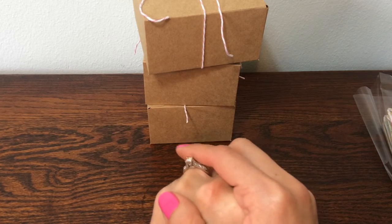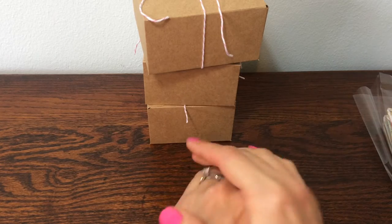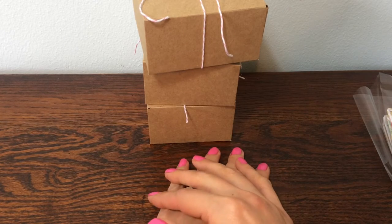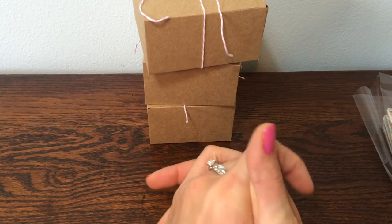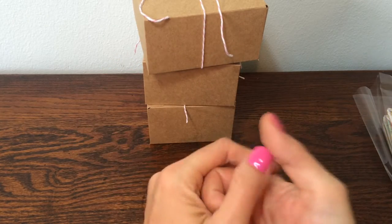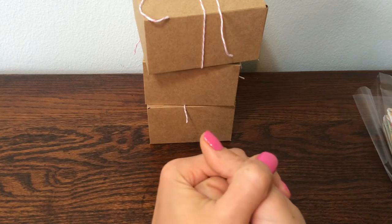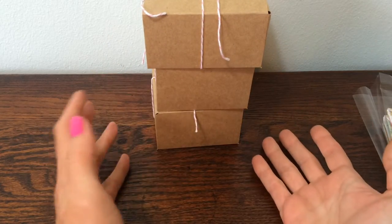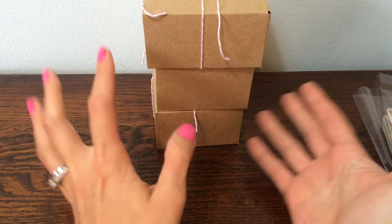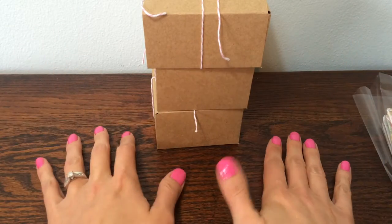My partner is Von Ledford. She is Von Ledford here on YouTube and I'll link to her channel. She and I are going to swap six three by three Tilda note cards and envelopes. So here are my goodies. Instead of doing one set of six, I ended up doing two sets of three, two different styles.